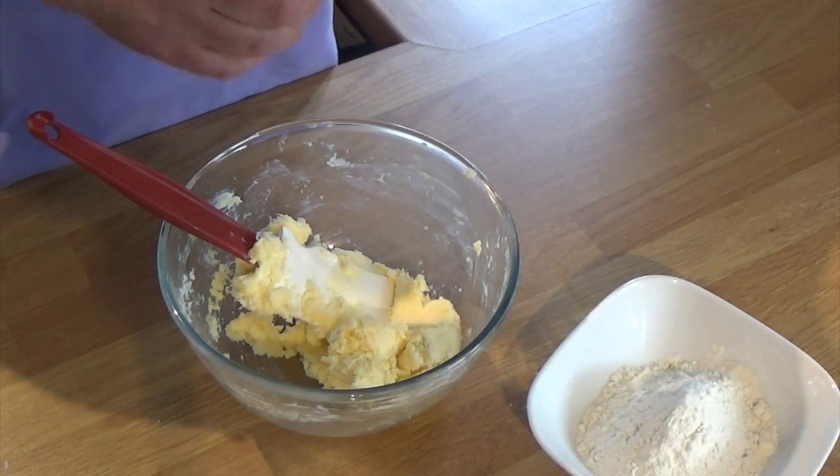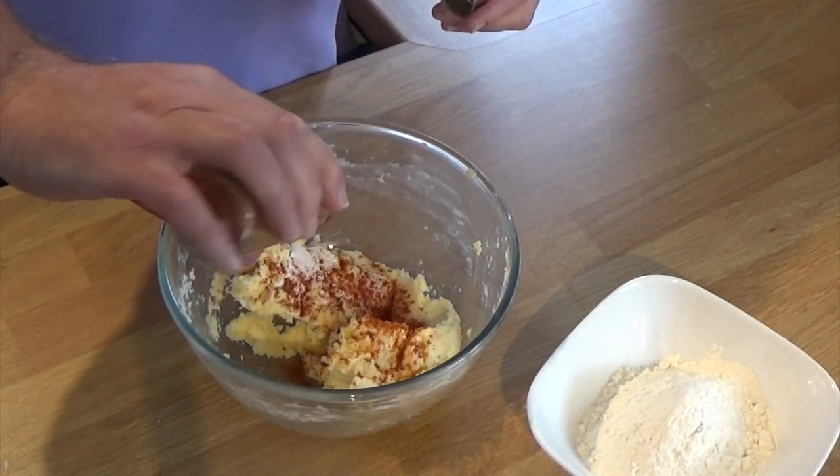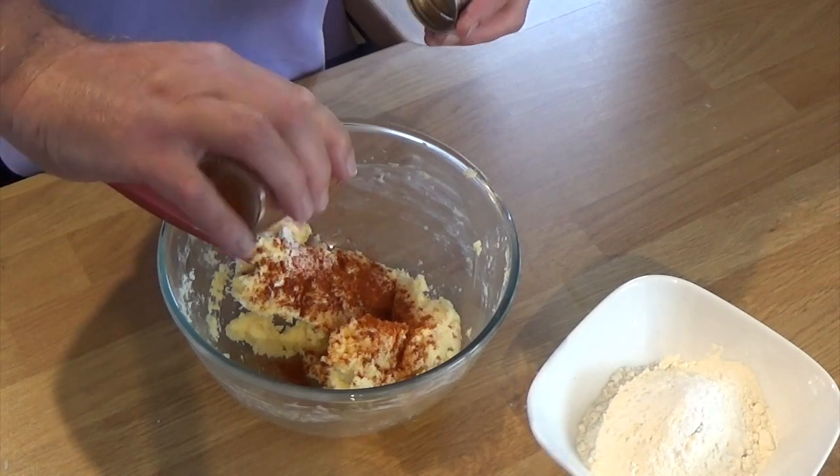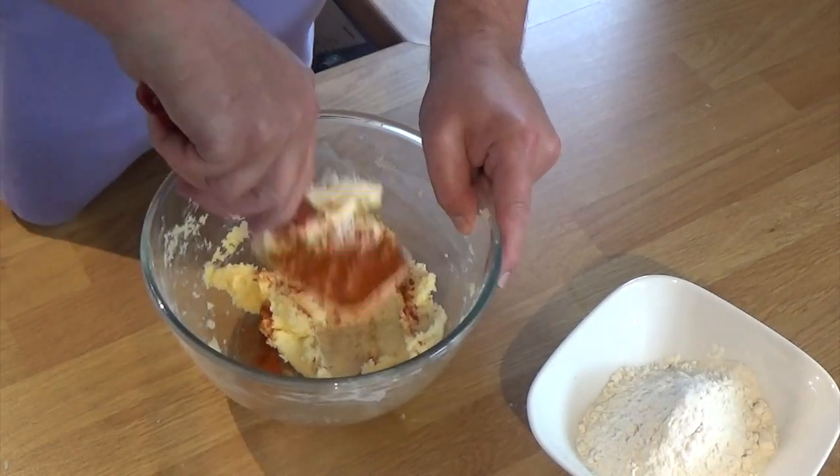You can replace that with anything you want or nothing at all. Cayenne would be very nice, chilli, pepper — whatever you want really, it's a personal taste. I'm just going to work that in for a minute and then we're going to add in the flour.